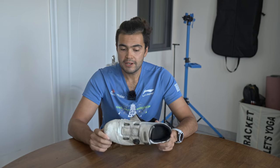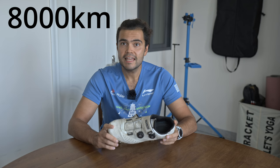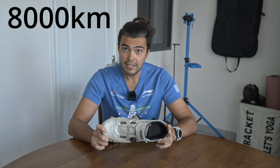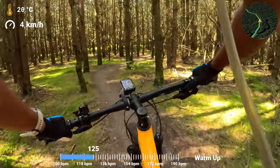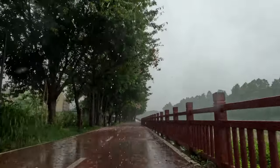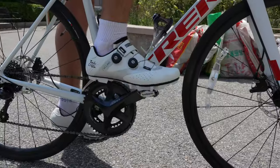First up, I'm going to tell you how many miles I've got out of these. I don't know at what point you're supposed to replace cycling shoes, so I just kept using them. Maybe they're well past their use-by date, but I'm not really sure. I've got 8,000 kilometers of use out of these, both indoors and outdoors, and that's in all types of conditions. I'll take these through mud, through rain. I use them on my mountain bike and on my road bike.